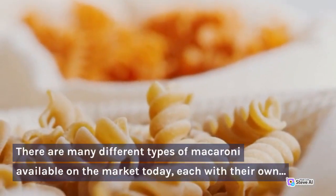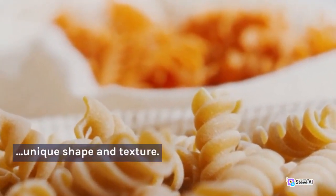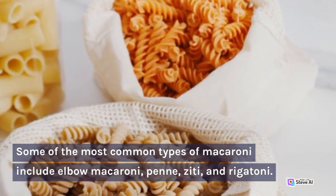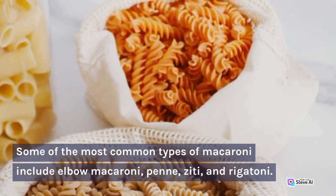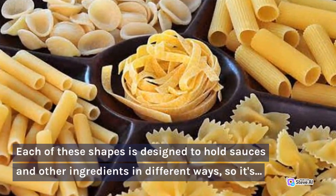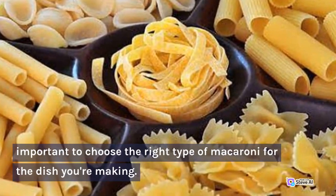There are many different types of macaroni available on the market today, each with their own unique shape and texture. Some of the most common types include elbow macaroni, penne, ziti, and rigatoni. Each of these shapes is designed to hold sauces and other ingredients in different ways, so it's important to choose the right type of macaroni for the dish you're making.